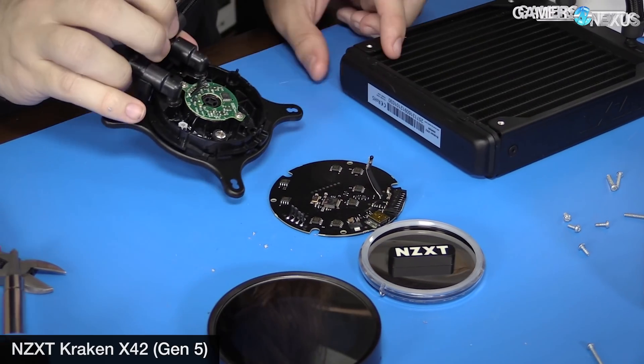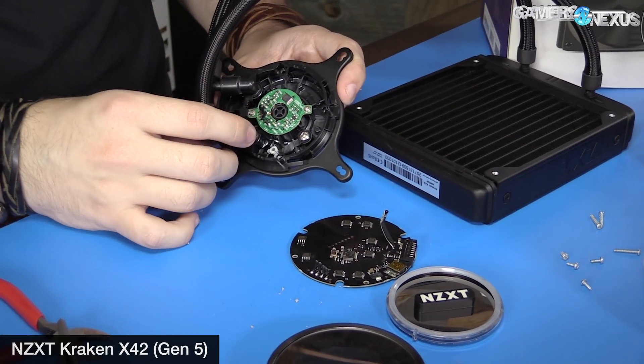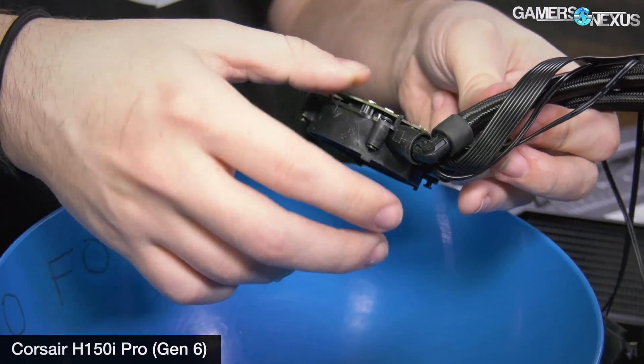These coolers are pretty straightforward. We previously tore down one of the Kraken series coolers — the X42 — but it's all the same parts. The pump internally is an Asetek pump, a gen 5 pump, and NZXT had a really heavy hand in designing it. They custom made a PCB that ended up going in there for the RGB LED controller.